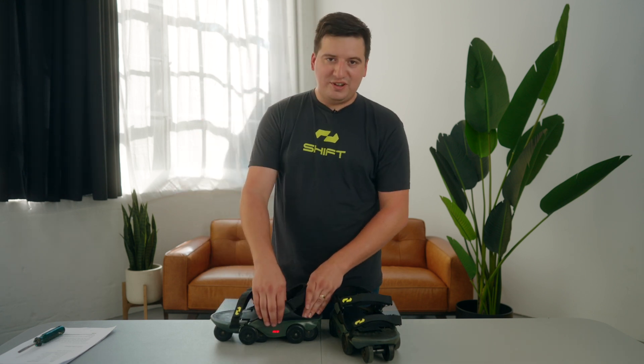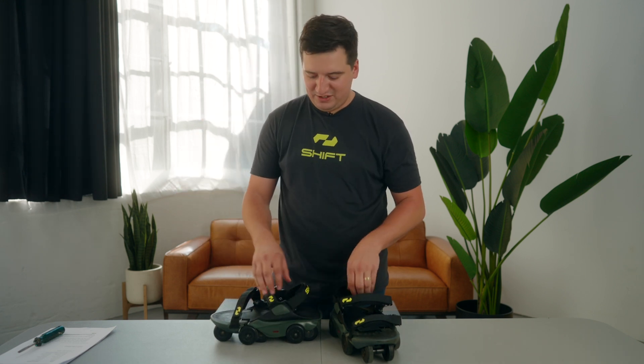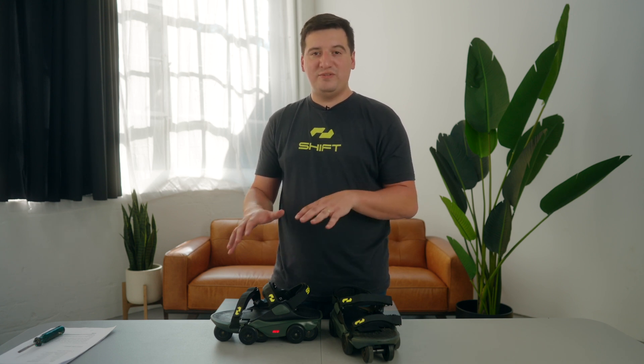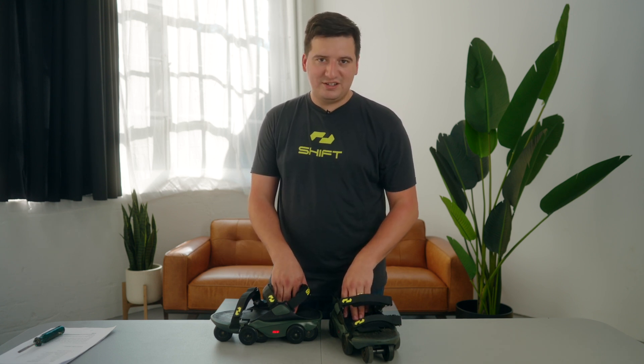If your Moonwalkers are doing a flashing red light, that means you have a fault code — you've entered a hard fault. The number of flashes indicates what fault you have, and for that you'll just check our website to see what the updated fault codes are.